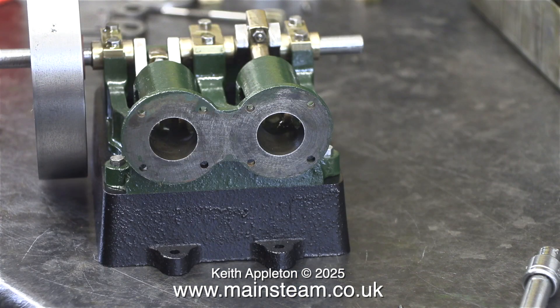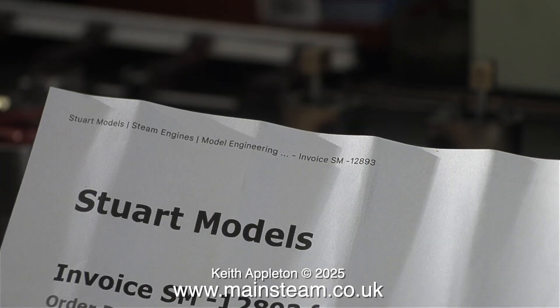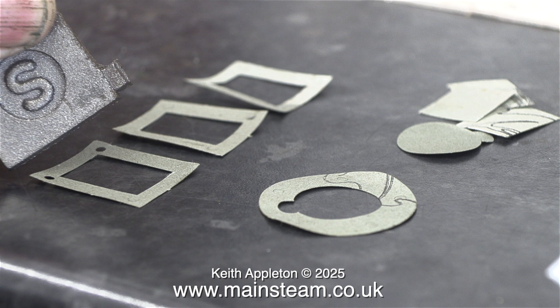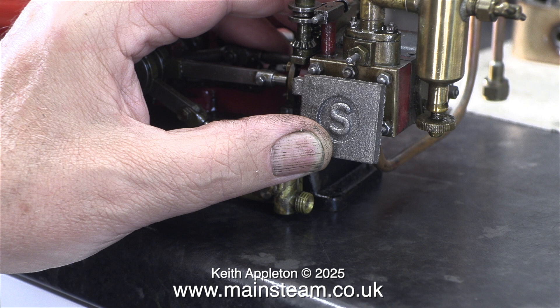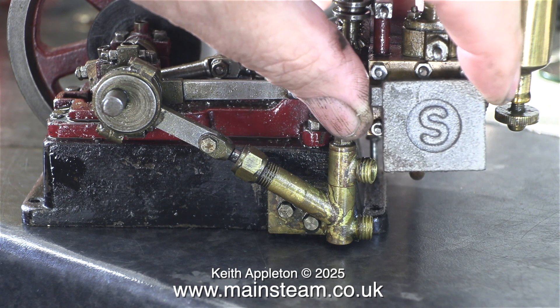Before I go I want to show you this. I thought I would buy some parts from Stuart, and once I received them I really wish I hadn't. I bought a 10H valve chest cover that didn't fit the vintage 10H — this is for a modern 10H, which is a slightly different size to the older one. Never mind, it will come in useful for something else. And these are the gaskets — I was appalled at the cost: £3 per gasket. That is extortionate.